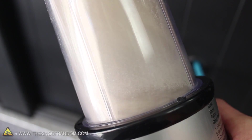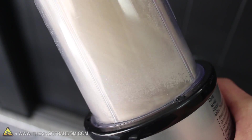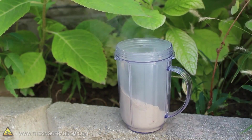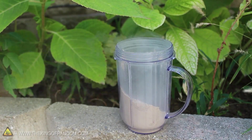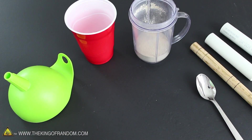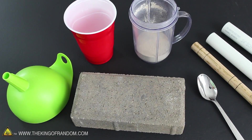Holding the blender at a bit of an angle helps mix it better and reduces the load on the motor as well. Now when it's time to remove the lid, it's important to wear a mask or do it outside, because the powder is so fine it escapes like a gas, and it's not really good to breathe this stuff in. Ok, we've got everything we need, so let's get to work putting it all together.